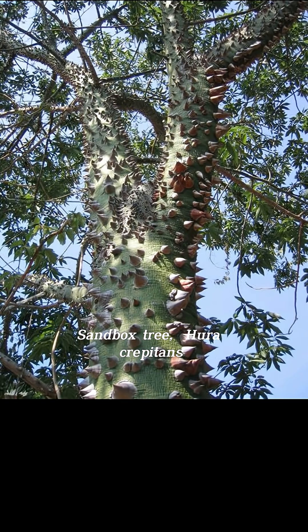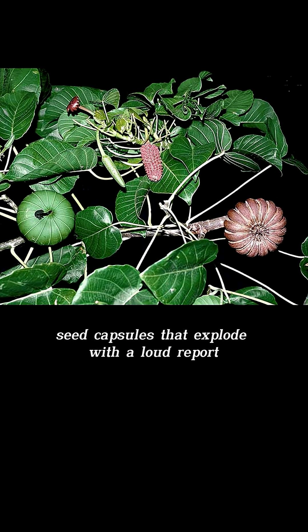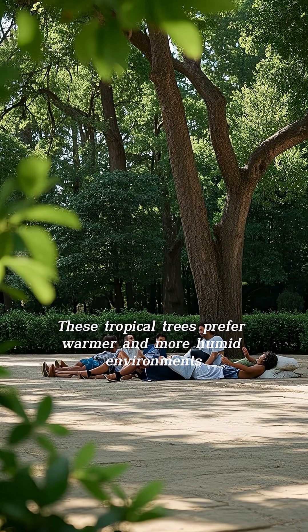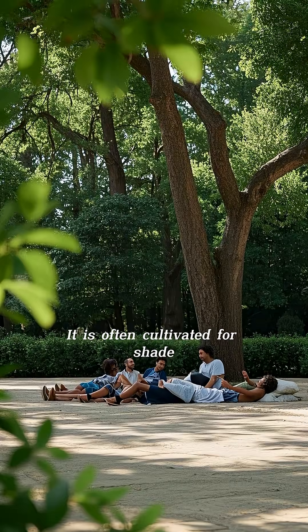Sandbox tree, Hura crepitens, is a large tree in the Spurge family, Euphorbiaceae, native through most of Tropical America. Among the largest trees of Tropical America, it is interesting for its pumpkin-shaped seed capsules that explode with a loud report, scattering the seeds. These tropical trees prefer warmer and more humid environments and partial shade or partial to full sun. It is often cultivated for shade.